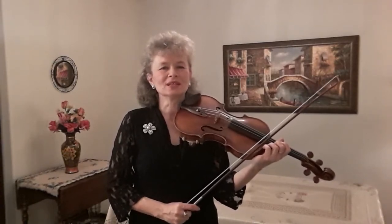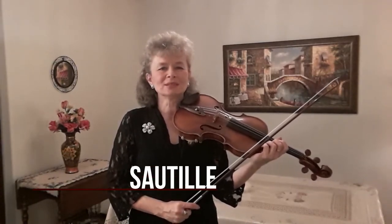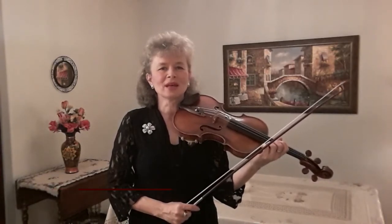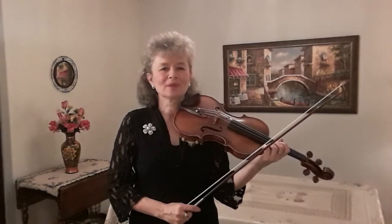Today I would like to talk to you about Sautillé. Sautillé is similar to spiccato, but it is much faster and because of that it is closer to the string. Sautillé is a French word that means bounce.